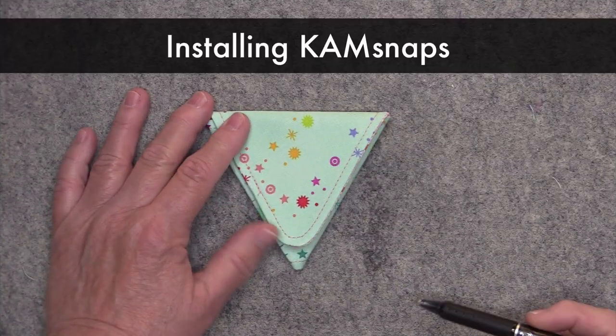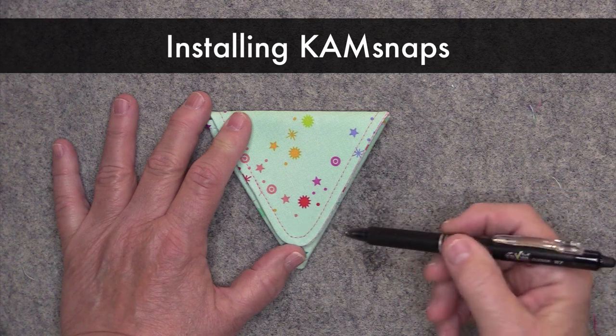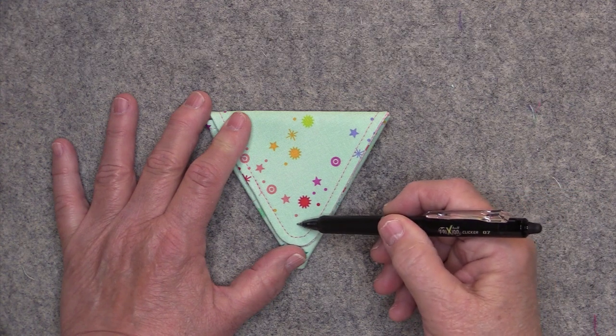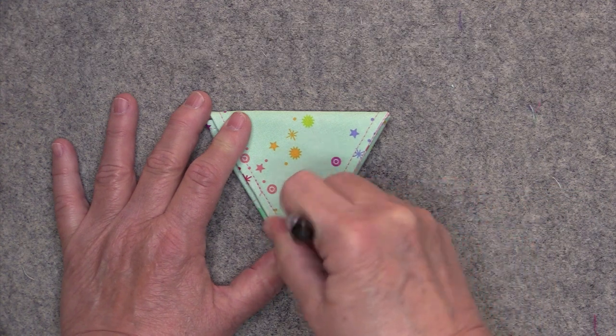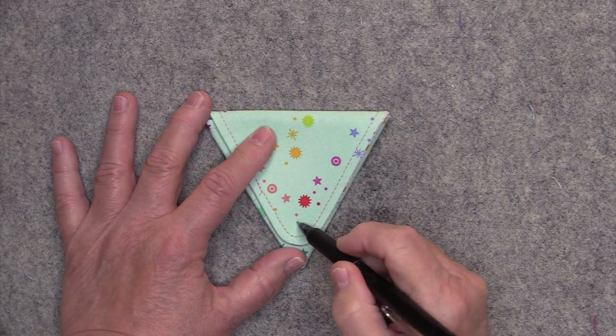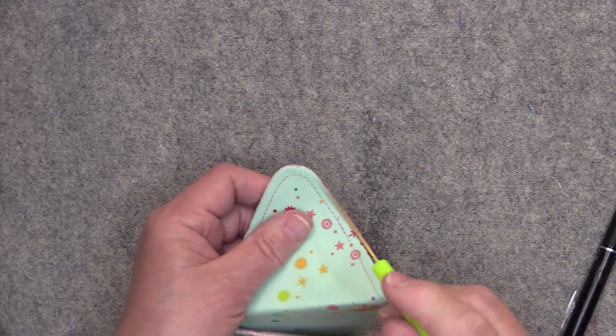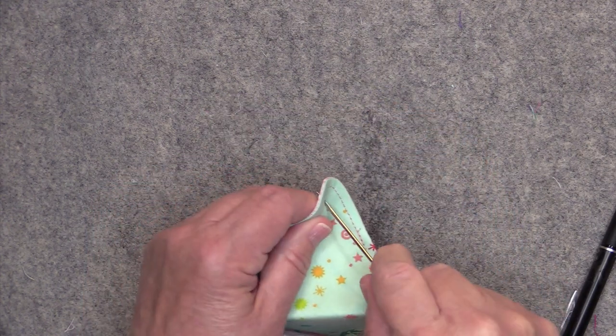For my cam snaps, I just like to mark the placement somewhere within this little curve — I really just eyeball it, right about there looks good to me — and then I just put a mark. So this is where my cam snap will go. I'll just take my little awl and poke a hole straight through.